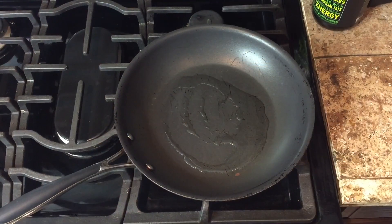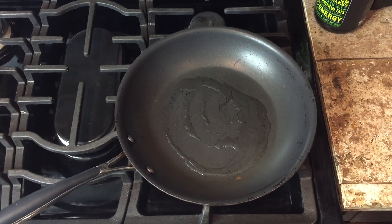No tortilla will be used in the making of this recipe. Let's get started! So right now we are going to prepare the chicken.